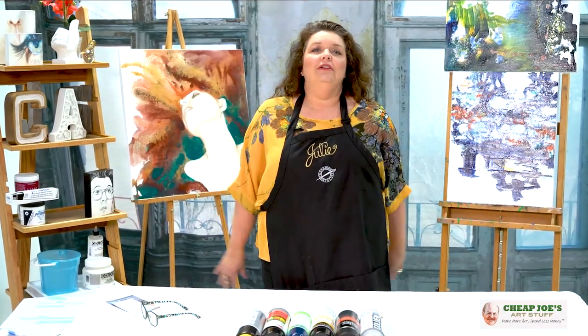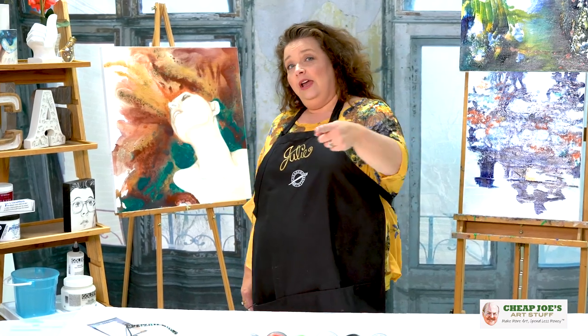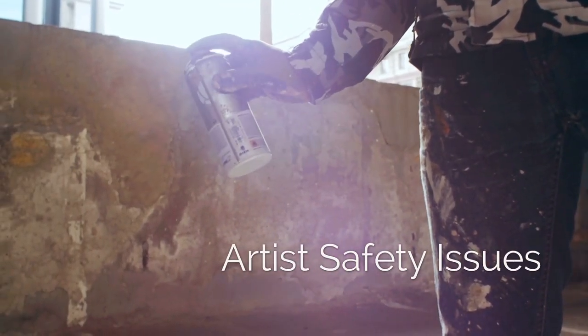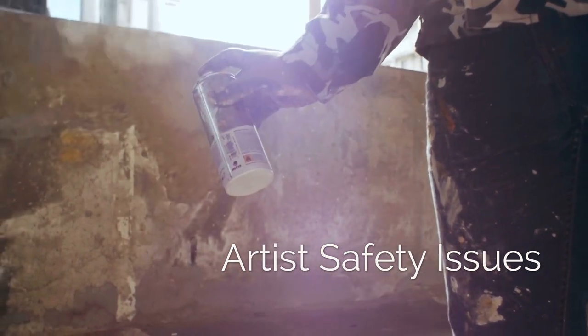Hello and welcome to Cheap Joe's Art Stuff. My name is Julie and I'm here to impart some knowledge to you today via a two-minute art tip. Today we are going to be talking about some of the particular safety issues that artists have to encounter in handling some of their art materials.